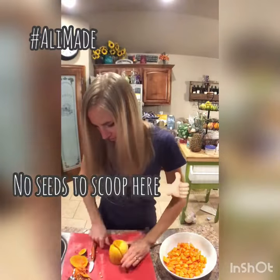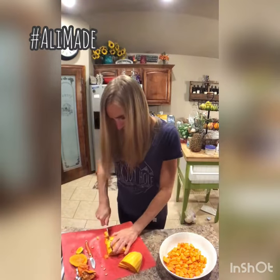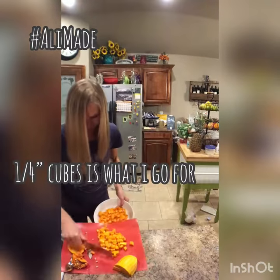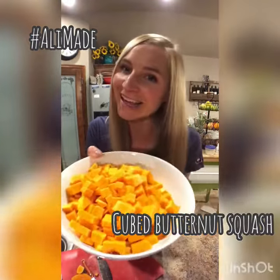Then the neck. Nice little cubes of butternut squash ready for any recipe that you got coming.